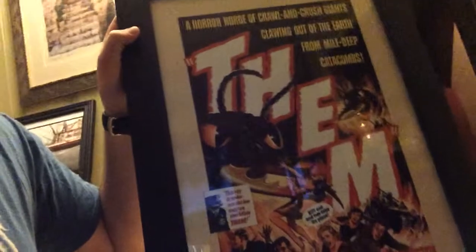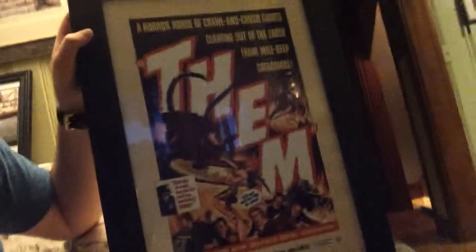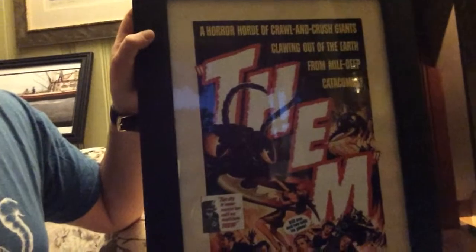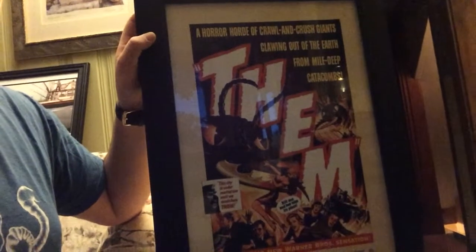So yeah, without further ado, it's the movie 'Them!' — seeing it without the glare on it, there you go. I got the frame about 40% off last night, and the poster came in yesterday as well. I just thought it was a really cool poster; it's the same cover as the DVD.